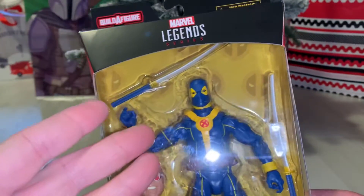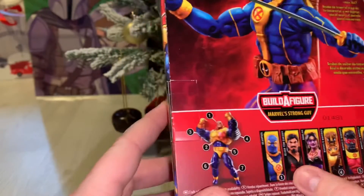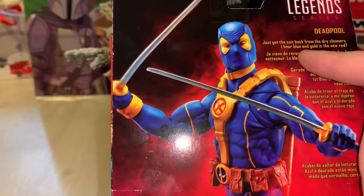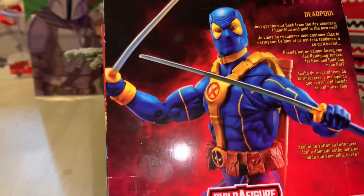I've always been a big Deadpool guy. He's got that suit design like a lot of the classic X-Men — he's got the X logo right on the harness. I guess you can build Marvel's Strong Guy if you collect all these other figures. Just got the suit back from the dry cleaners — I hear blue and gold is the new red. That's awesome. Marvel Legends Series X-Men Deadpool.